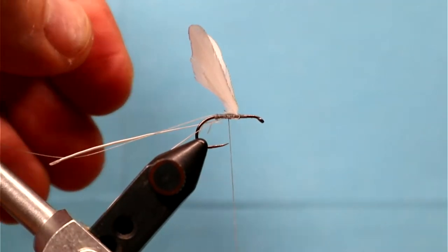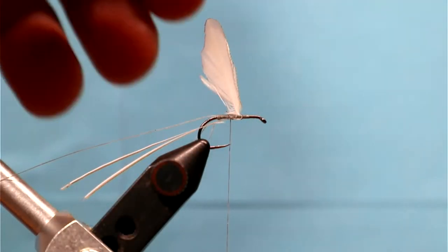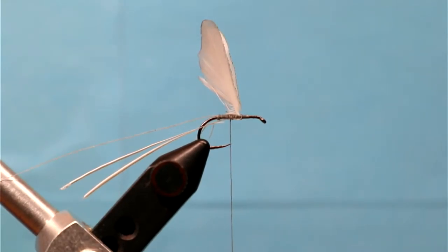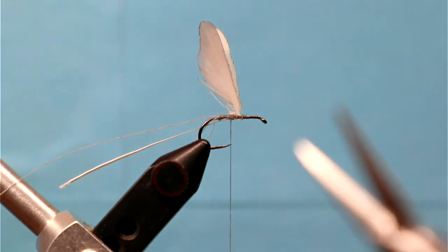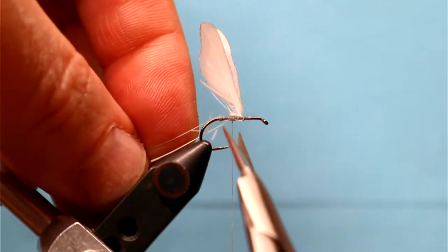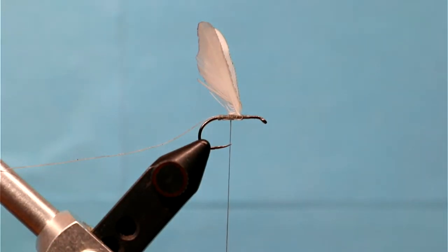I'm getting those stems nicely tied down and I'll cut them off. The wings are going to move around a little bit throughout this fly, which makes it challenging. You could throw some superglue down to really hold them in place, but it's just thread torque twisting them — every now and then you've got to twist them back. Keep an eye on it or use some glue. Marinaro didn't throw any glue down, but feel free; I'm not doing this exactly 100% authentic either.